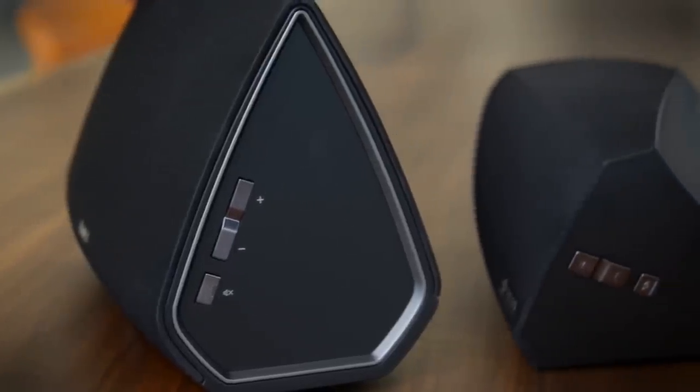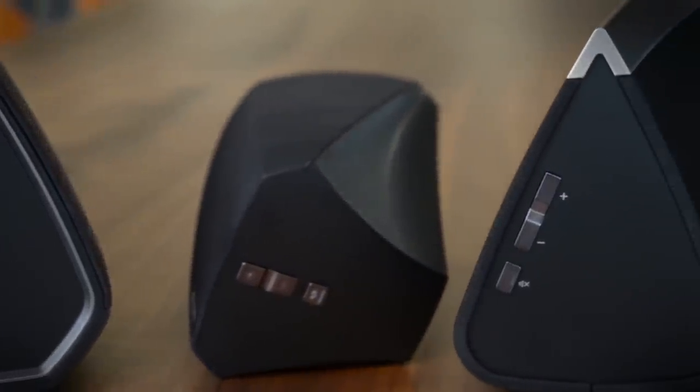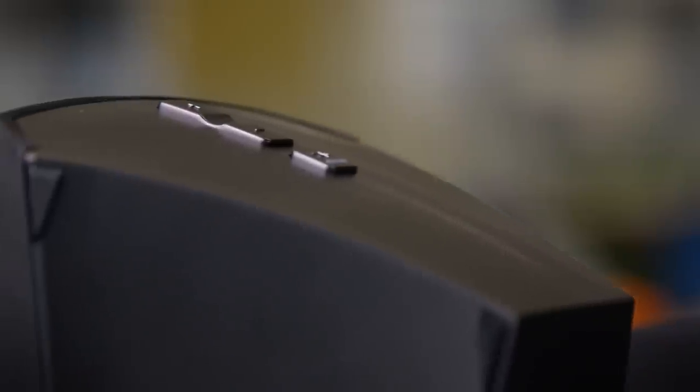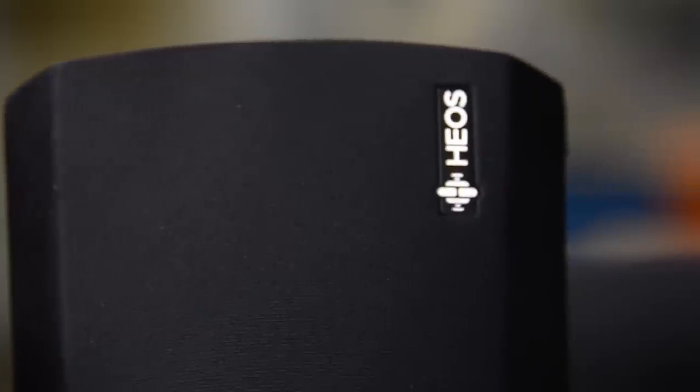As for sound quality, we find the speakers do benefit from some break-in time. They offer fairly solid bass for their size and we really like the treble coming out of these things — it's dry, it's clean, and it doesn't have any undue harshness or sibilance.